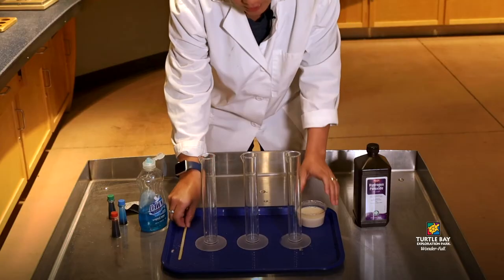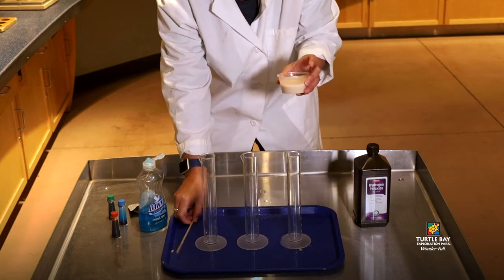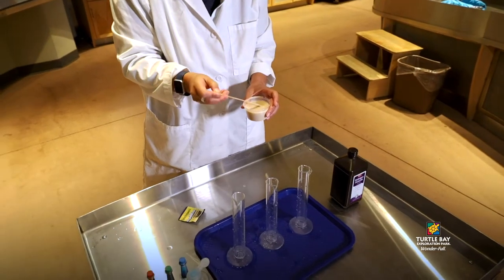The first thing you want to do is empty out your yeast packet into a small bowl like this one with some warm water, and then you want to make sure that you stir it up really, really well.